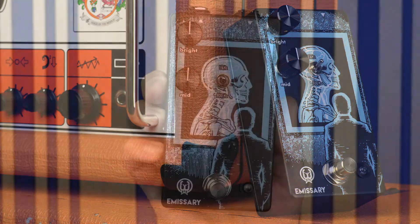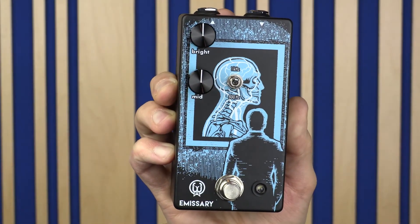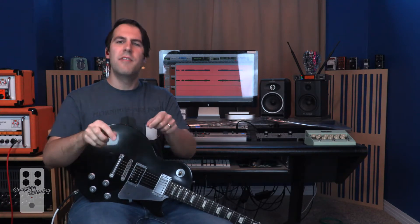It seems like every pedal company at some point in their history tries their hand at a boost pedal. They come, they go, some are simple, some are complex, but I've never seen one quite like the Emissary, where they have several boost lines and circuits running parallel to each other, and you can adjust the mix between them to fine-tune the overall sound of the effect. And I think the Emissary does a great job of it, and for its simplicity, it does everything very, very well.